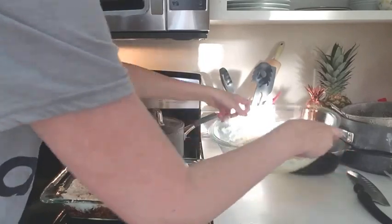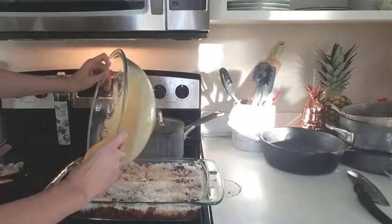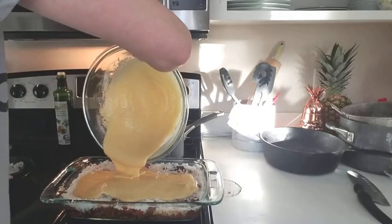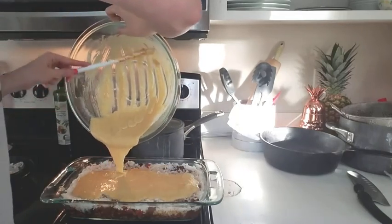I should have gotten my silicone spatula first instead of using that plastic spoon. So I grabbed my squeegee silicone spatula and finished it off, because I want every bit of that cornbread mix to get on my casserole.